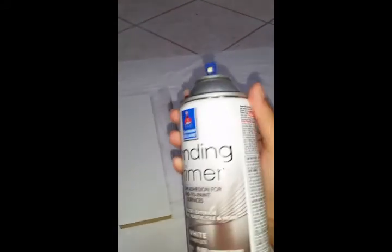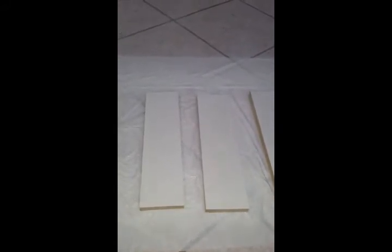Here I have my bonding primer — I'm just shaking it up really well. All I have underneath is a plastic bag just to protect the floor when I'm spraying. You want to get a nice uniform coat on that. You don't want to put it on too heavy because you'll end up with overspray or drops of too much primer, and when you paint on top of it you'll get lumps and it won't be a smooth finish. Let those dry about 25 minutes to an hour.